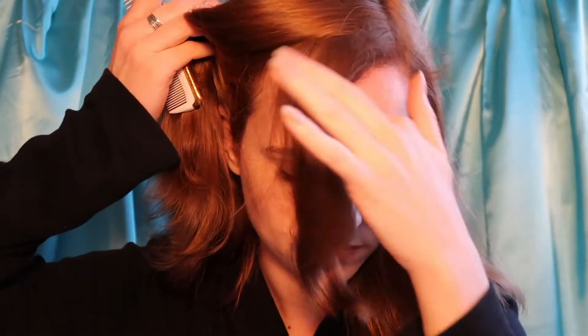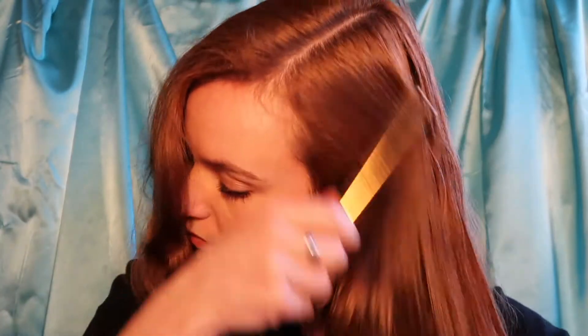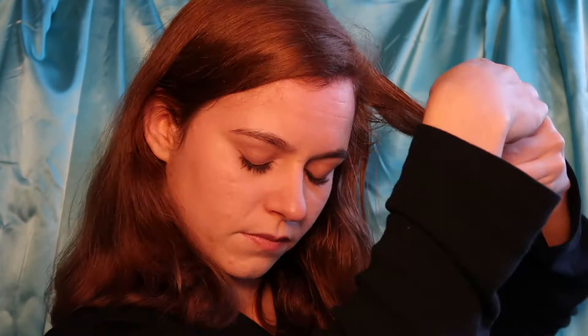Guys, I went all out for this hairstyle — I cut myself a little bit of a fringe. Before I start to curl my hair, I thoroughly dampen my hair with water as I am doing a wet set.